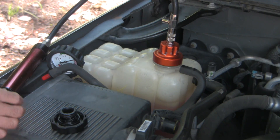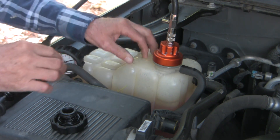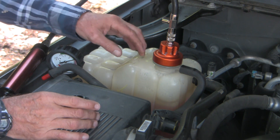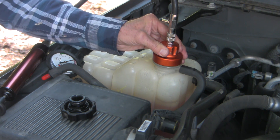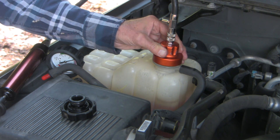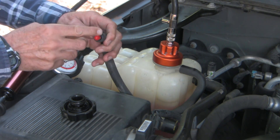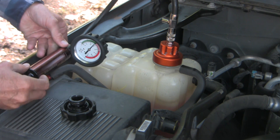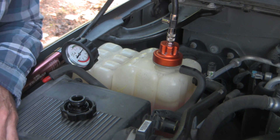The idea behind pressure testing is to put pressure onto the system. Now this is a capless radiator system — the radiator cap is actually right on top of the reservoir. I've adapted it using an Astro tool number 7858 as I recall, and with some difficulty adapter number 10 seems to fit. I've had to plug off the vent hole as well, and I've pressurized it to 15 psi, which it's holding nicely. Now we'll wait a few minutes and see if we can spot water dripping under pressure.